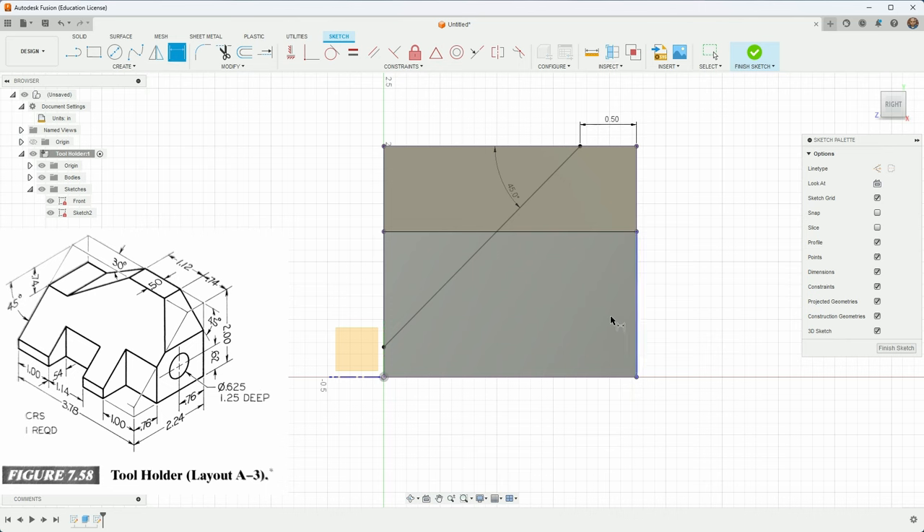I do have one more thing to add: the hole. It's 0.625 in diameter and 1.25 deep — that sounds like a job for the drill feature. So instead of making a circle, I'll make a point to help me land the drill in the right place later. I'll click to add a point, hit D for dimension, and add a dimension of 0.76 and one of 0.62. That's where my hole is going to go.